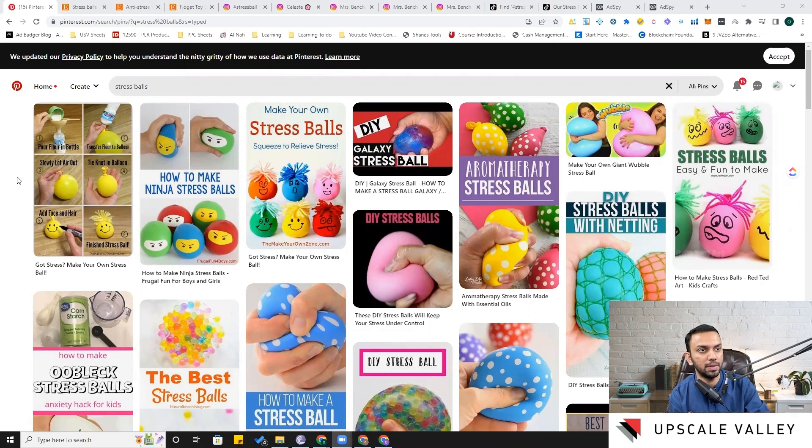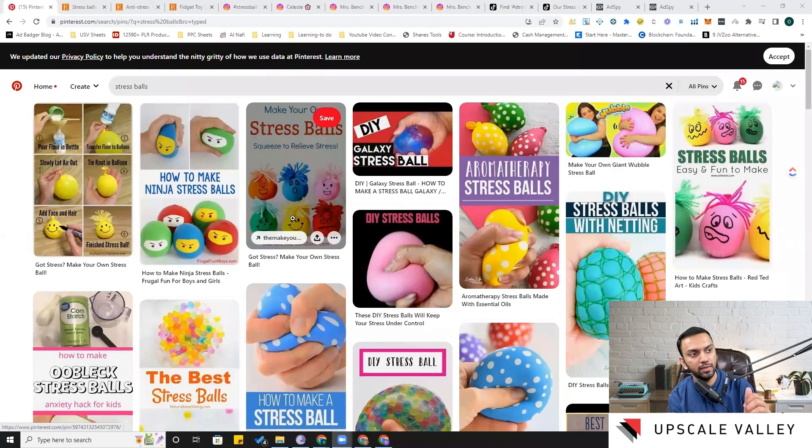The first platform is Pinterest, where I've typed the 'stress ball' keyword. Let's go through together to find some different designs. Here's one design where they've put a ninja sticker on it, and then there's a design where they've added hair on the stress ball — you can play with the hair for a different fidgeting activity.